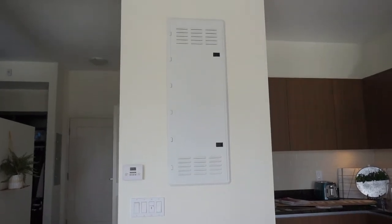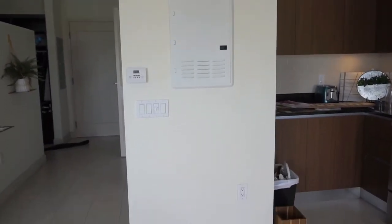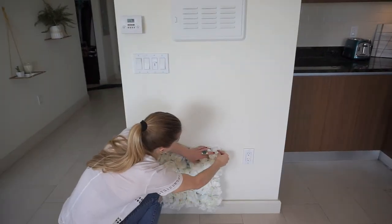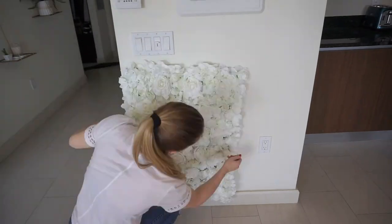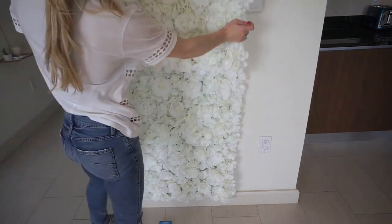Here's the before, and now I'm going to pin the 10 flower mats onto the wall one by one. Before purchasing your flower mats, make sure that you measure out the size of your wall so you know how many flower mats you need to purchase.